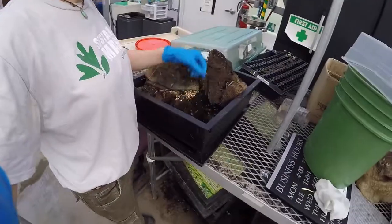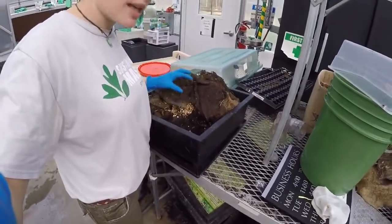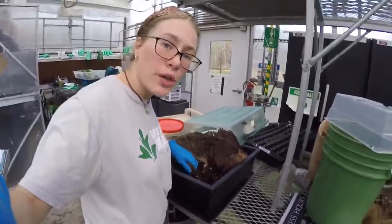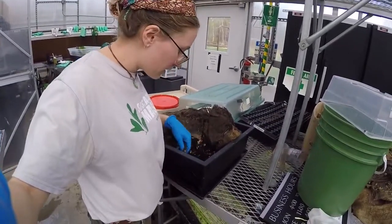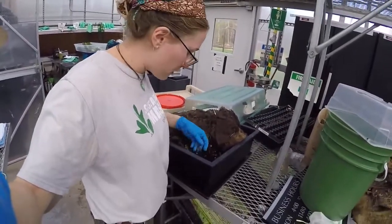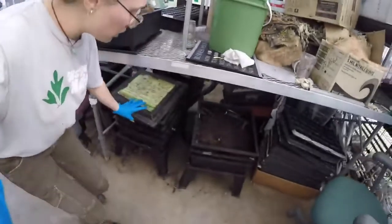Some of our burlap from the microgreens and any other waste — including cardboard, roots, and leaves — as long as they're not infested with any pests, we can put them in these trays in our worm bins.